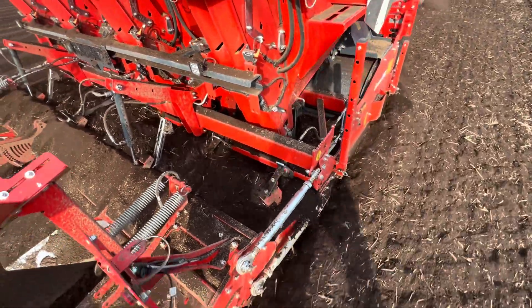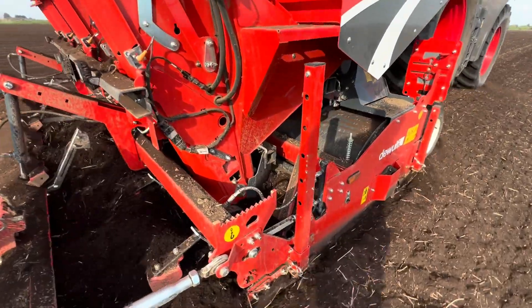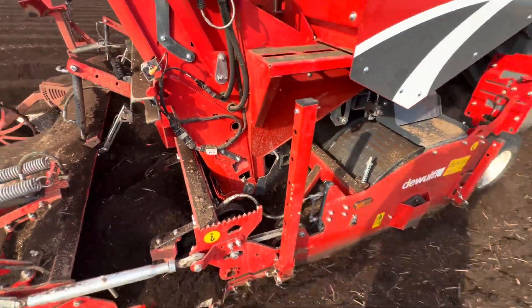It's got a bit fuzzy again, it's blocking up again. If you look just in front there, it's just lifting that. Clear for that.